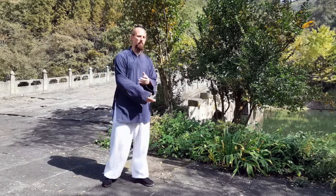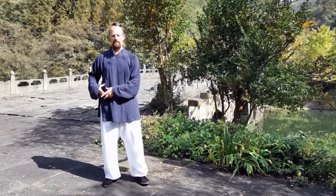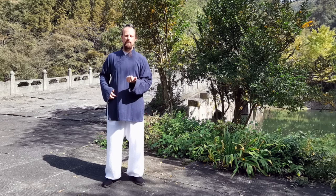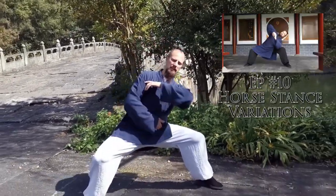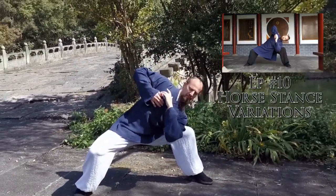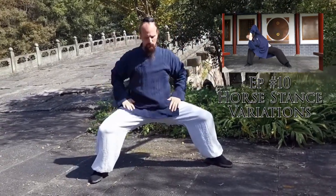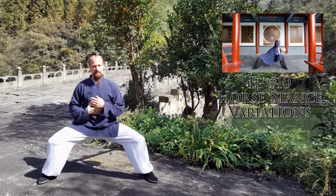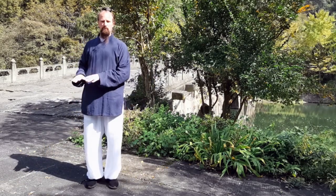Before we emphasized the open body, relaxed shoulders, and wide posture. Now I want to isolate the hip and talk about the hinge, similar to what we did in the first week with Mabu. We talked about hinging to the side — getting the shoulder down to the knee on both sides, having the lower body be very structurally sound and the waist free to move side to side. We're going to use this same detail as we go down into a Pugu stance.